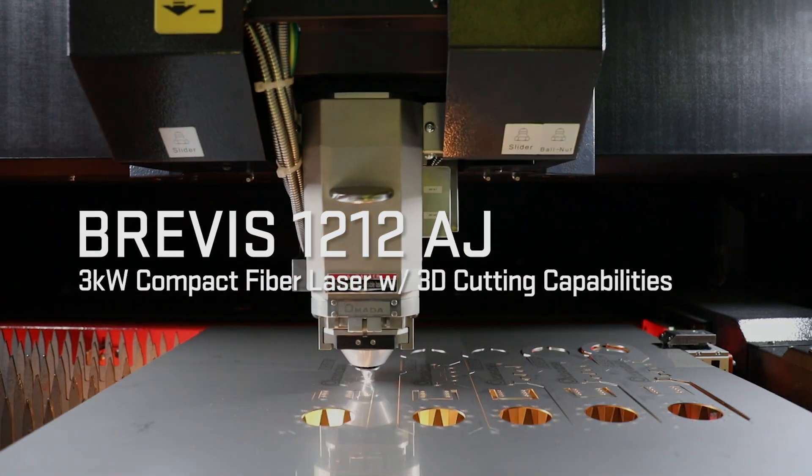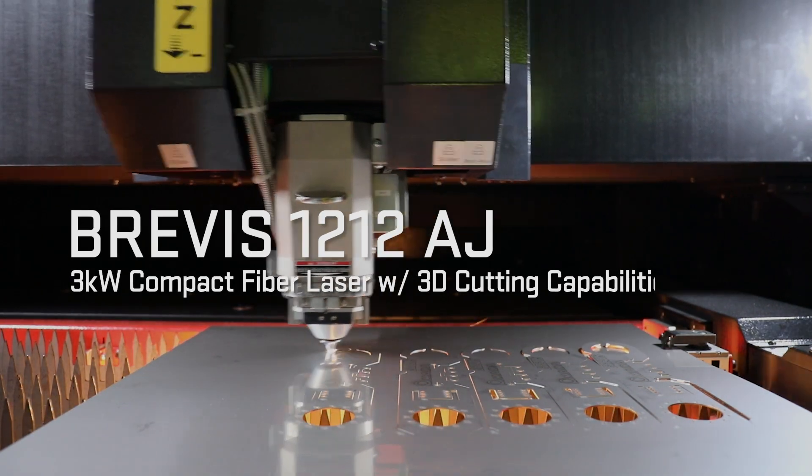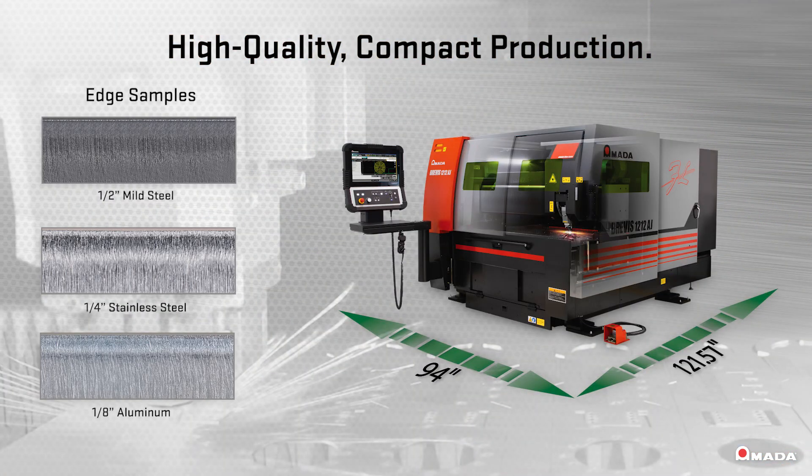Introducing Amada's Brevis 1212AJ 3-kilowatt compact fiber laser with optional tube cutting capabilities. This innovative fiber laser provides shops with high-quality production and maximizes floor space efficiency.